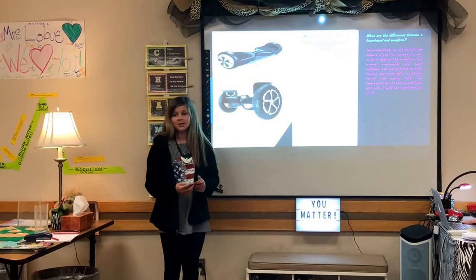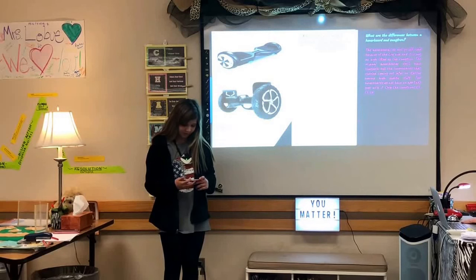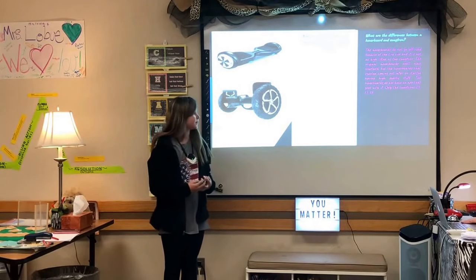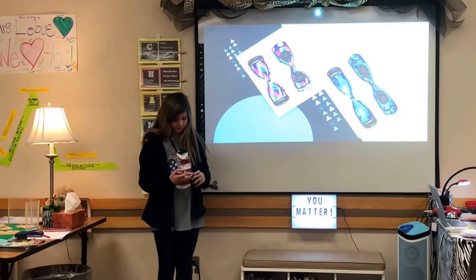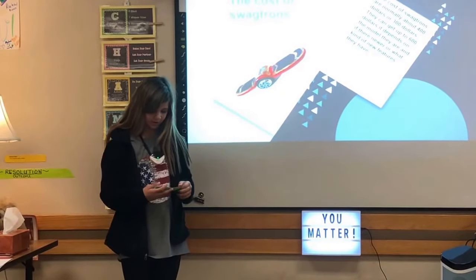What are the differences between a hoverboard and a Swagtron? The original hoverboards do not go off-road because of the tire size and they are not as high-lifted as the Swagtron. The original hoverboards don't have Bluetooth speakers, but hoverboards that came out later started having more high-quality features. There are also different types of designs and colors available, like desert camo, pink camo, black, and rainbow.